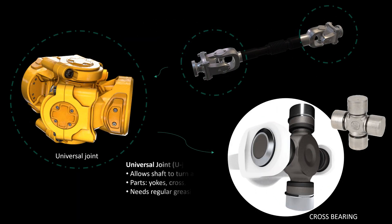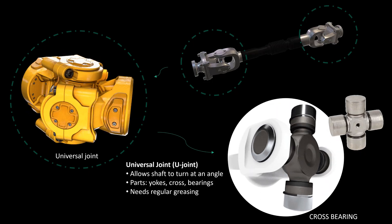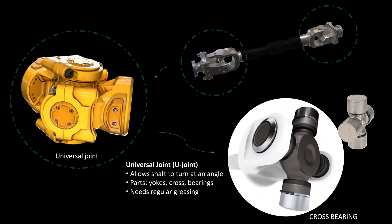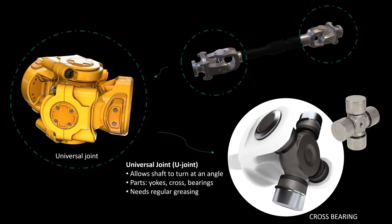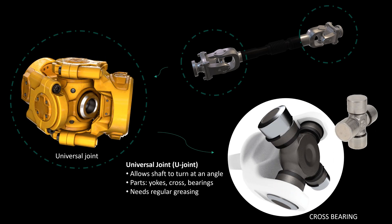The universal joint, or U-joint, is the key part that allows the shaft to turn even at an angle. It is made up of two yokes connected by a cross piece with needle bearings. It helps transmit power while allowing movement. To keep it working well, it must be lubricated regularly to prevent wear.